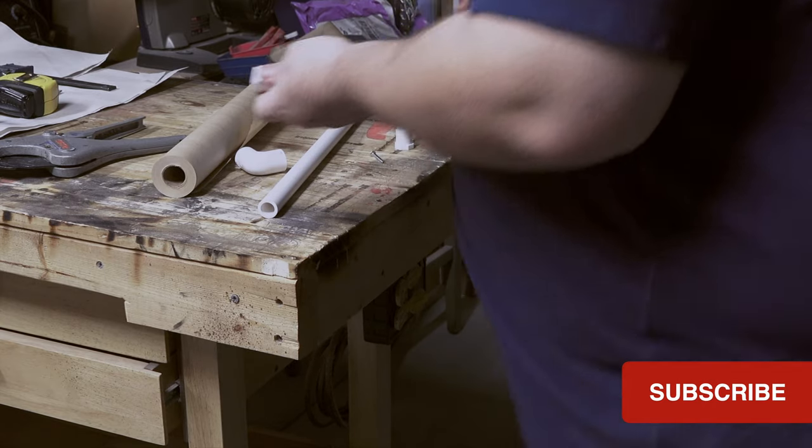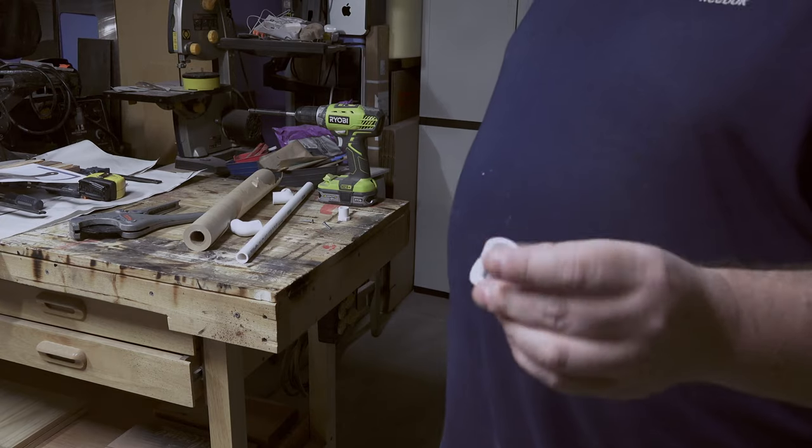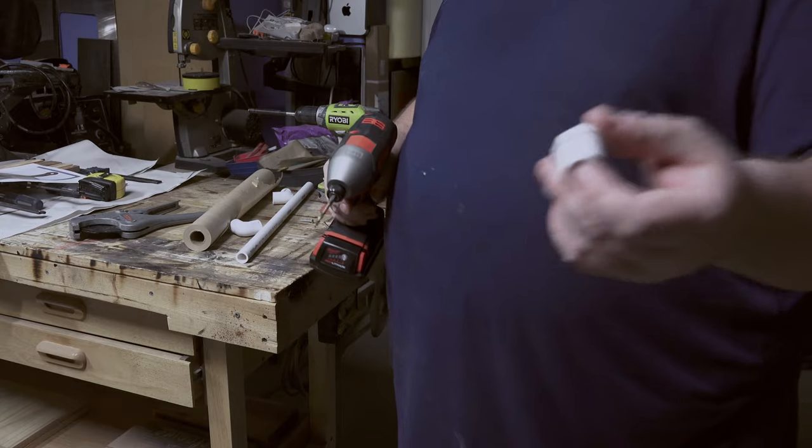Actually, let's pre-drill those — it's gonna be a good idea to pre-drill these, otherwise trying to just screw that in there might not get accurate results.